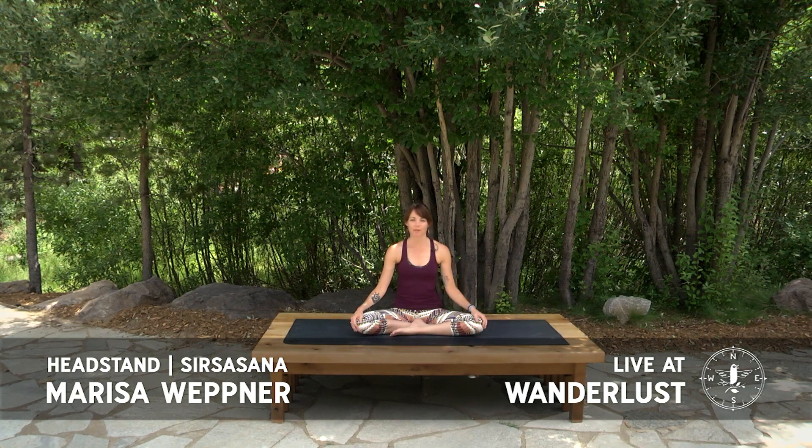Namaste Yogis! My name is Marissa Wepner and I'm a teacher out of Boise, Idaho. I have a studio there, Sage Yoga and Wellness, where I teach most of my classes. I travel and do retreats, and I'm really excited to present this mini workshop on headstand, Sirsasana A, for you today.